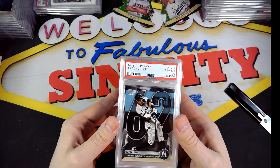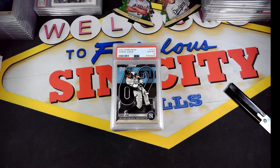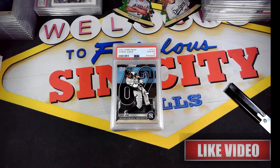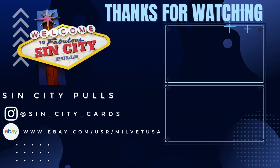Nice quick video — awesome getting all 10s. Very cool card, I really like it. It's not a rookie card but it has historical significance. Alright guys, that's the video. Hit the like button if you enjoyed it, subscribe if you want to see more, and hit the bell notification to be notified every time I post.